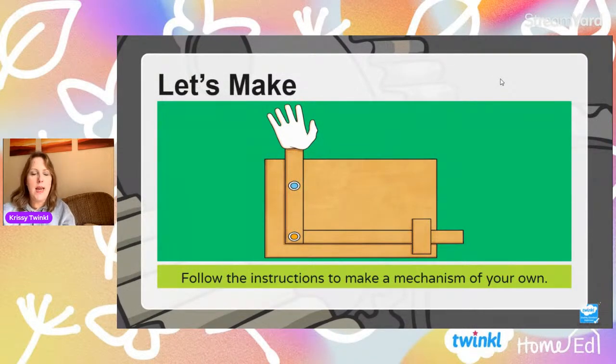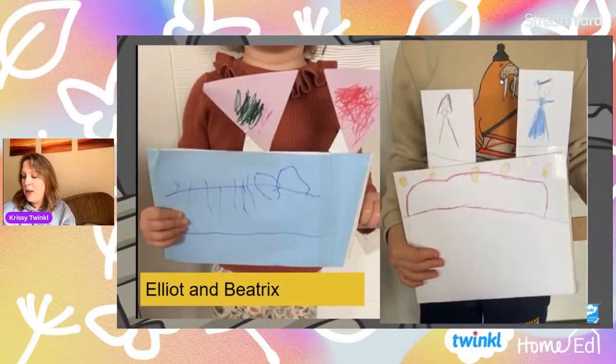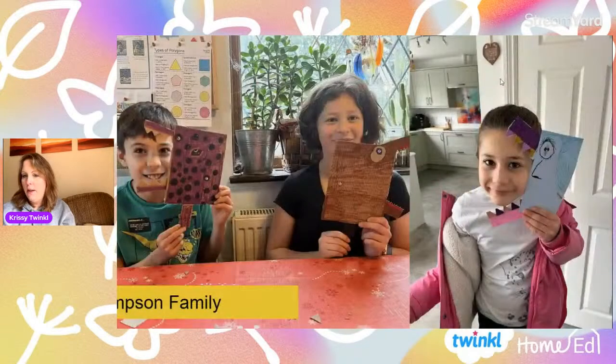So what we're going to do is make another mechanism today. This mechanism, because we're in week three, allows you to get far more creative — although you've been awesomely creative already. Here are some of your machines that you've already made. This is Jayden — he made a lever and linkage machine with waving flags on a sandcastle. The Mike family all clubbed together and made a really good ocean scene where all the different animals moved using levers and linkages. Elliot and Beatrix worked really hard on theirs — they had waving flags and moving people on their machines.